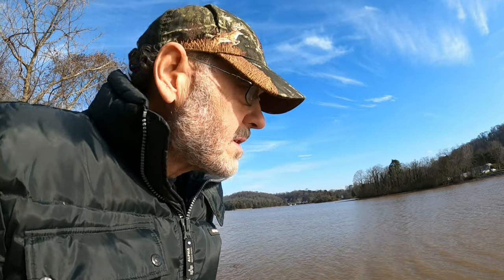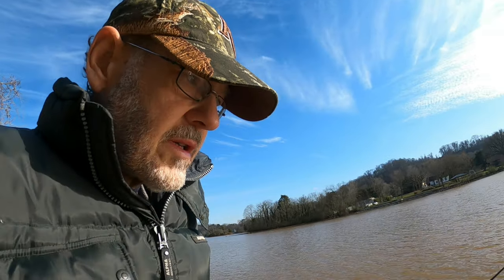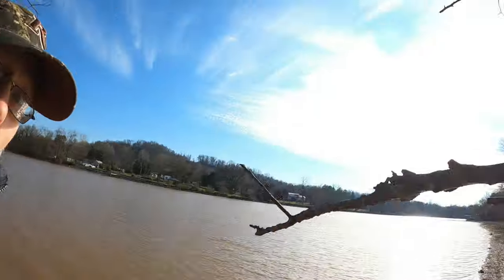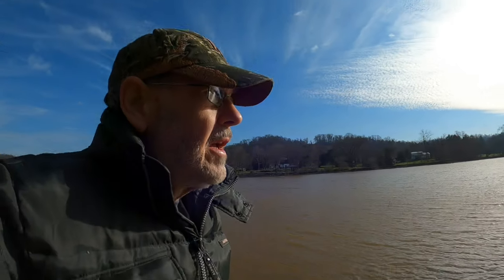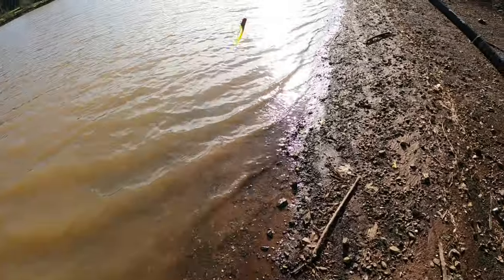We didn't fish basically yesterday because I felt like the water was going to be muddy, but I didn't realize it was going to be this high. It's entirely possible there could be a crappie or two out there — the water has really come way back up right here. We'll work this little piece of structure and see if there's any crappie. We'll try for about an hour or so, but we're going to try it — hang out there with us.